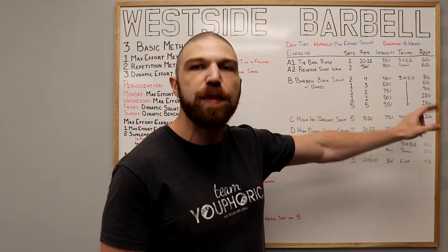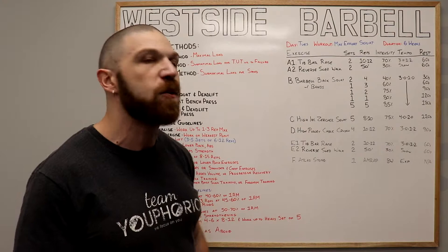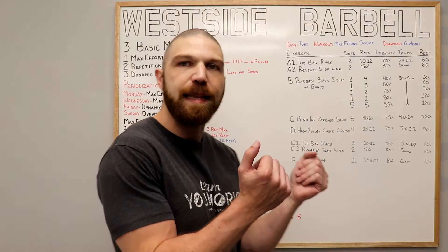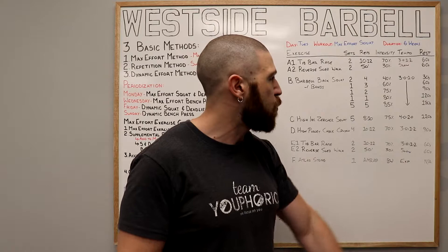This is going to be your supplemental exercise and it's going to be the high incline Zurcher squat. We're going to perform five sets of eight to 10 repetitions using 75% of your one repetition maximum and following a 4020 tempo — that means we're going to lower down to the ground for four seconds and then come up for two seconds. We're going to rest 120 seconds in between each set.